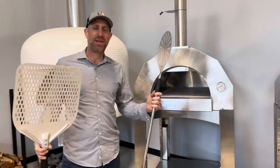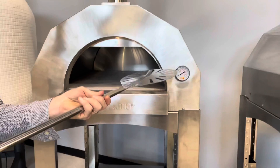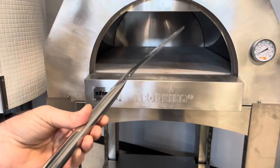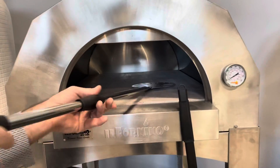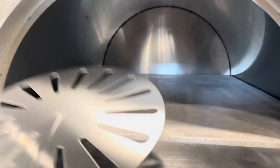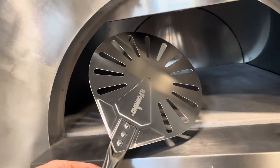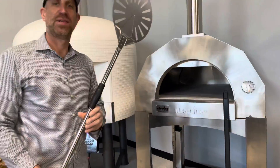One is a banjo peel. This is a great utensil to have when you're making pies. Usually you want it smaller than the actual diameter of the pizza. It's very easy to spin and turn the pie just like this with the banjo peel. It also has it's perforated so you can get some air into there so the pie doesn't stick, and it's very easy to get underneath in any cooking situation.